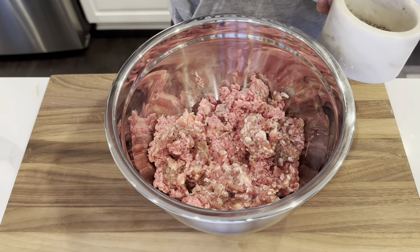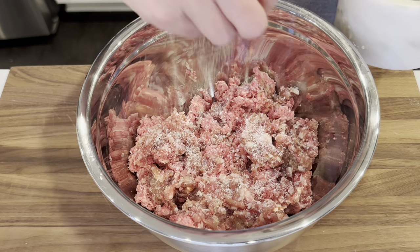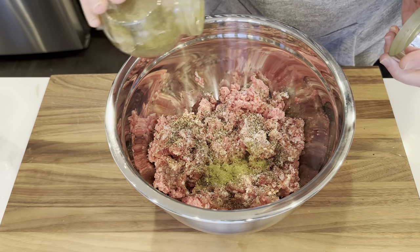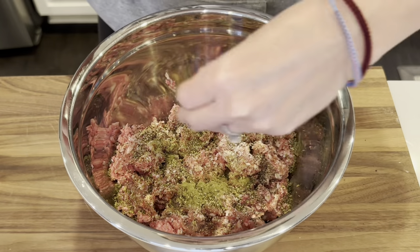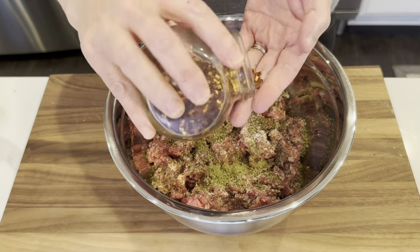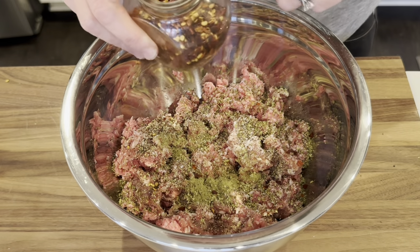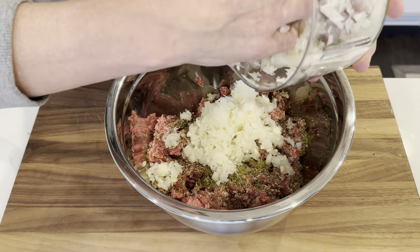Now I'm just going in with some salt, pepper, thyme, oregano, and some red pepper flakes. If I was using spicy sausage in here, I probably wouldn't do that. Now I'm adding in all of the onions and garlic.